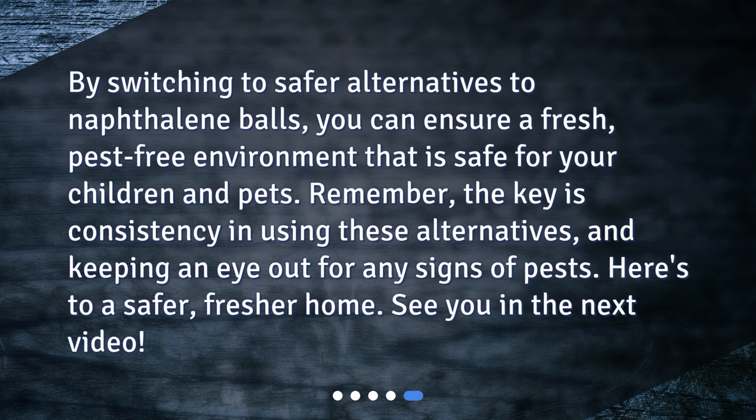By switching to safer alternatives to naphthalene balls, you can ensure a fresh, pest-free environment that is safe for your children and pets. Remember, the key is consistency in using these alternatives and keeping an eye out for any signs of pests. Here's to a safer, fresher home — see you in the next video!